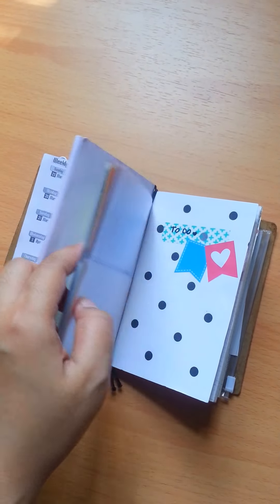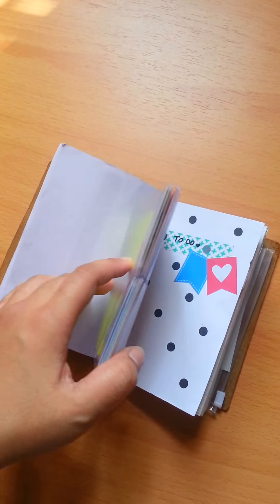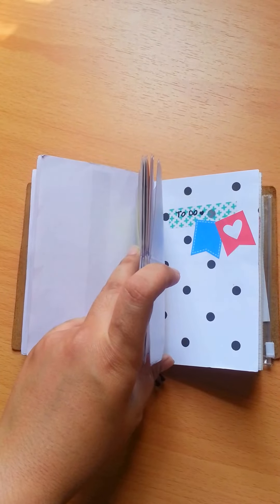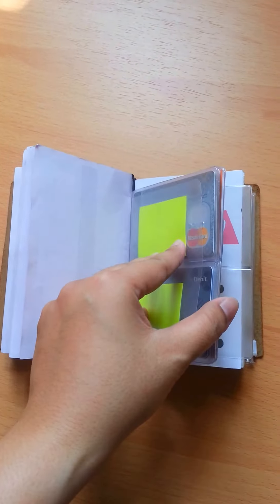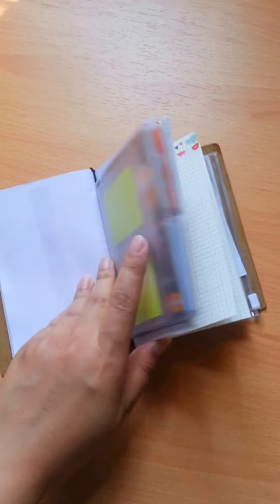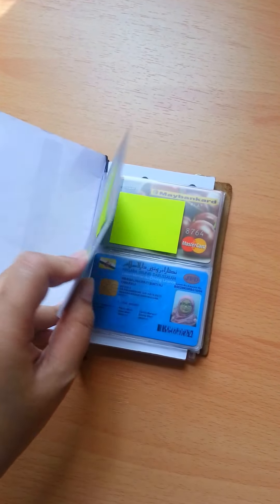I have this insert from Carissa — I think her new shop is called something else now, but I bought it from her. It came in A6 size but I'm using it for this one now. It's very good — I keep it for all my cards.